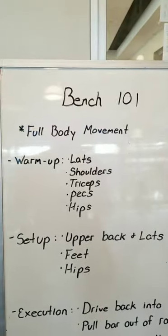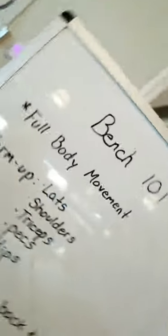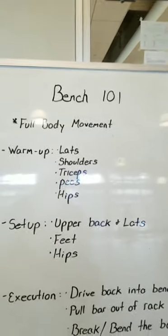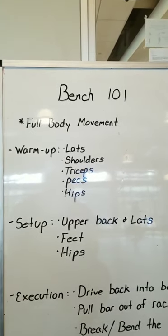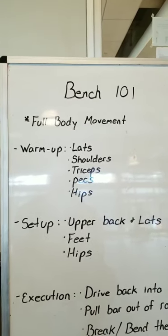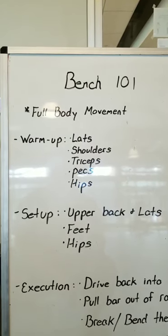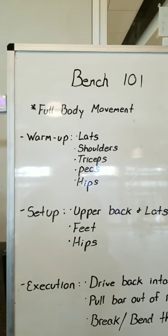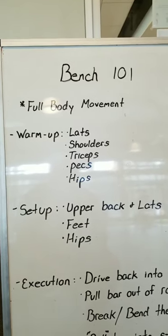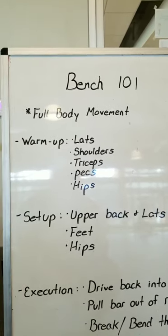The first thing to remember: the bench press is a full body movement. It is not a chest exercise — it can be, depending on how you use it. I'm not here to explain the bench press in terms of building your pecs. The bench press is intended to get you strong, to help you move some weight safely, and I'm going to teach you the most efficient and effective way to do it.